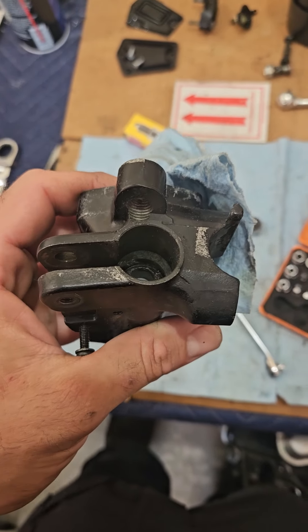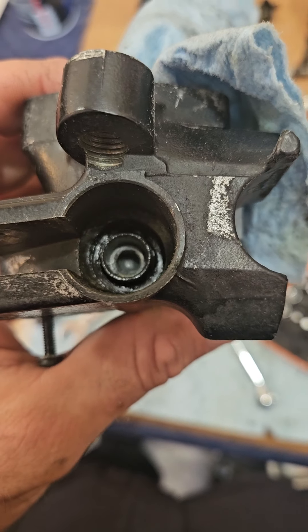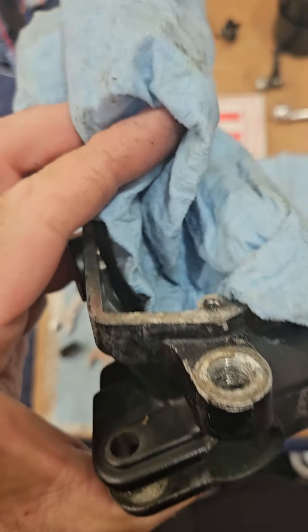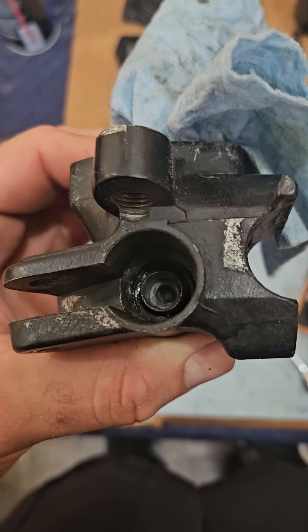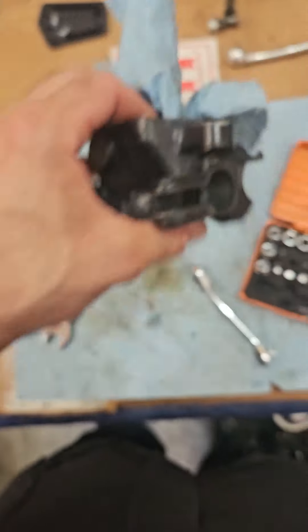We could have multiple problems in this system, but the first thing I see is that it is wet here. This should not be wet, because the liquid is supposed to stay inside the reservoir. So that's the first thing we've got to rebuild.